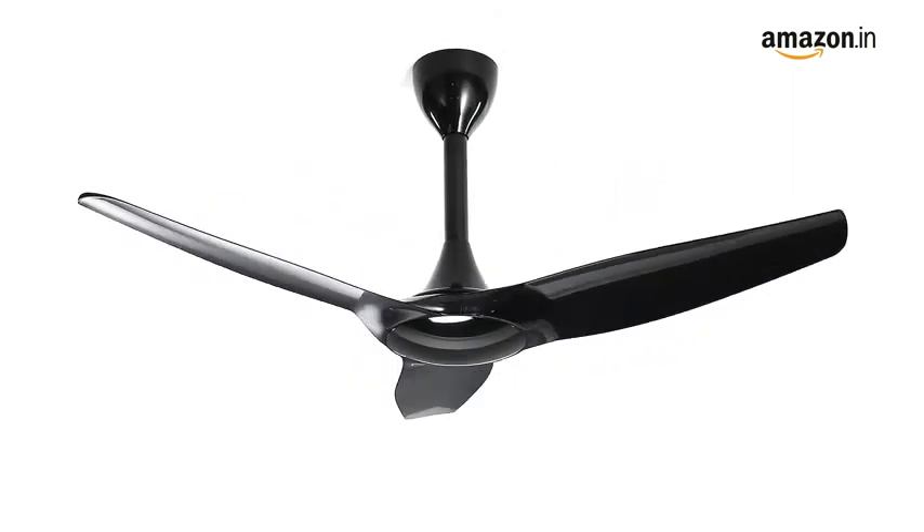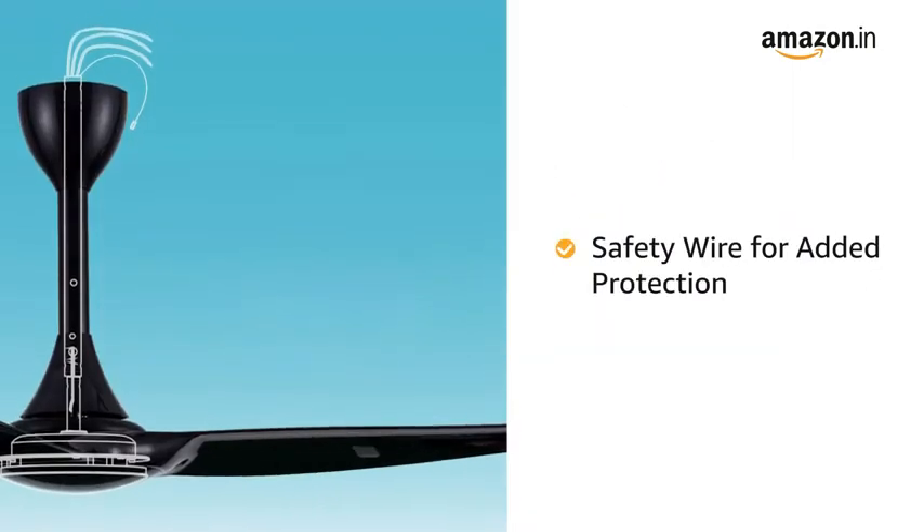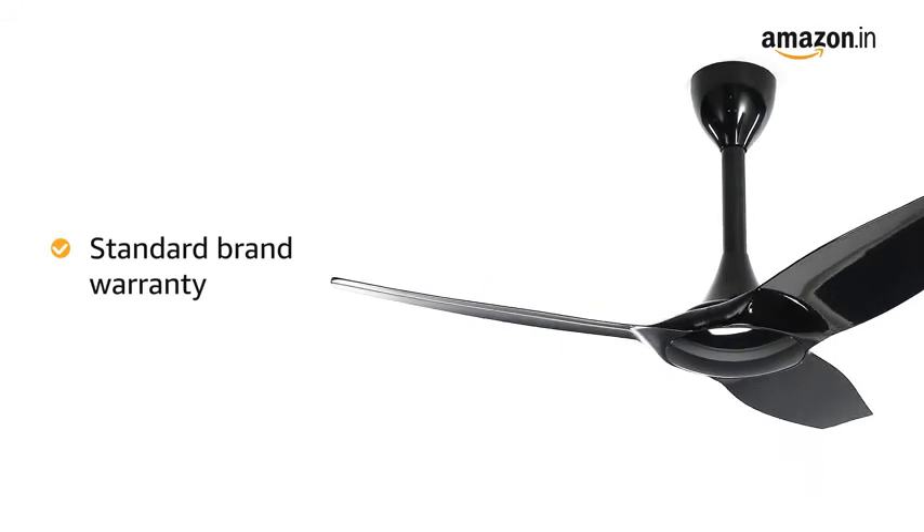The Helios Fan is equipped with an additional safety wire which helps to secure the fan motor with a sealing hook for added protection. This product comes with standard brand warranty.